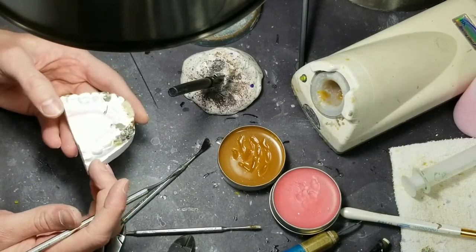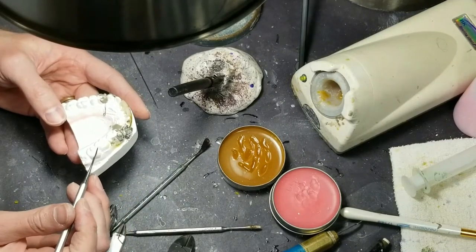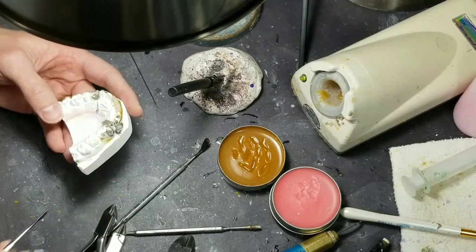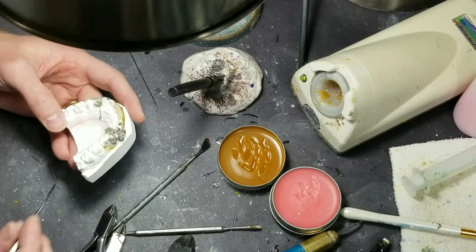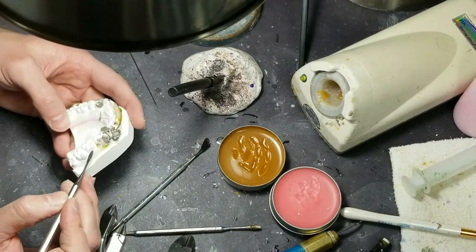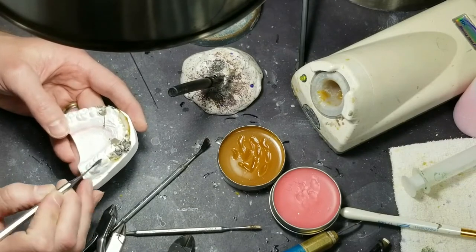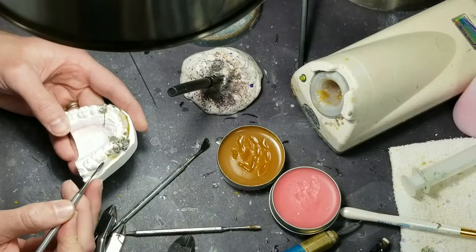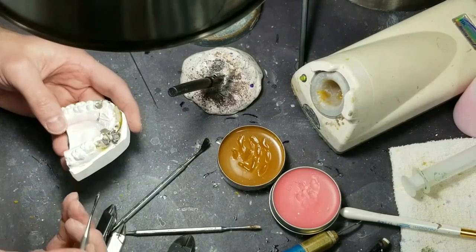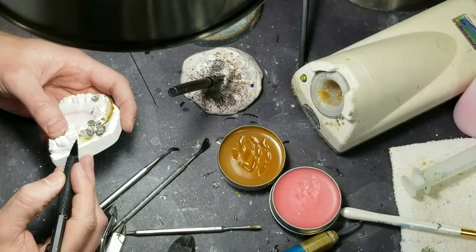What I would suggest — what I've done before with problem patients — is the doctor will put bands on with an attachment, and I'll bend a wire that engages that bracket. So it can pull up against the bracket. I've also done Adam's clasp — I have a video on Adam's clasp — which is a bar that engages the tooth here and here.